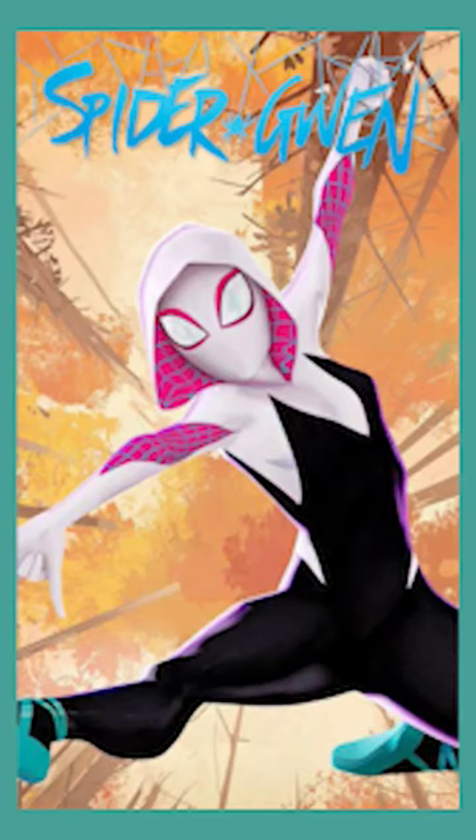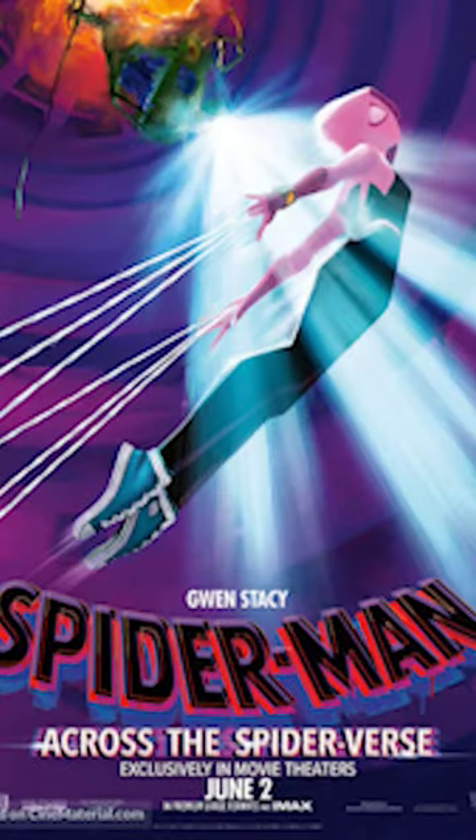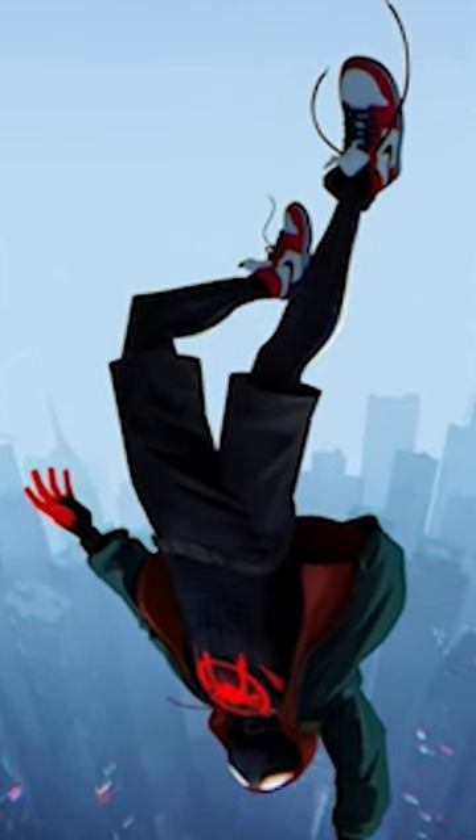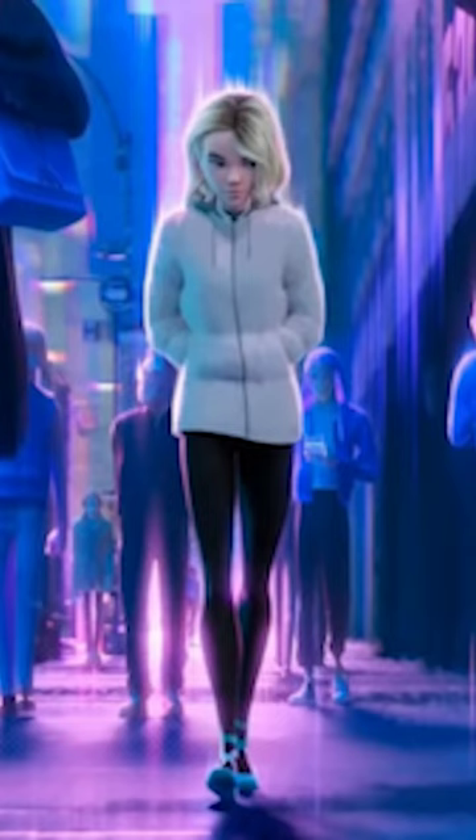Hello everyone, this is Cartsy and let's take a quick moment and analyze Gwen Stacy's new spider suit in Across the Spider-Verse. From the torso down, nothing on the suit has changed. Her legs are still decked out in all black and, similar to Miles Morales who wears shorts on top in the first film, her suit can appear like leggings when walking around as a civilian.